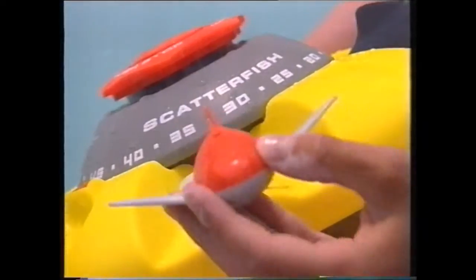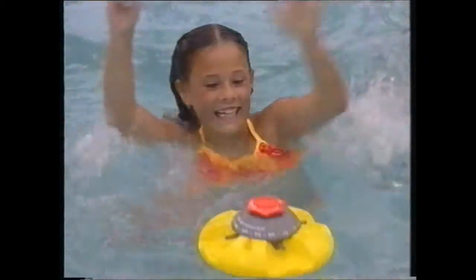The coolest fun in the sun starts with Scatterfish. Load the fish into the float, set the timer, and Scatterfish dive in all directions. Catch one and first back to the float wins.